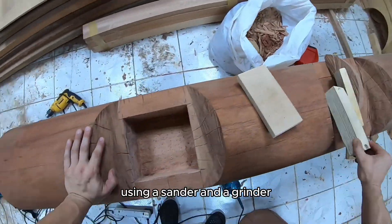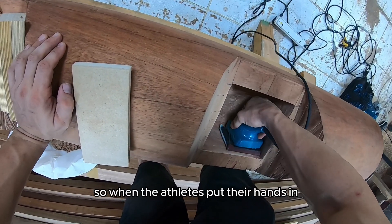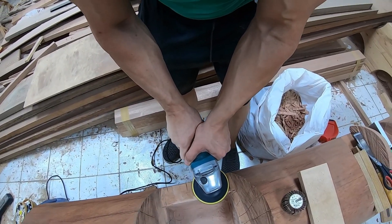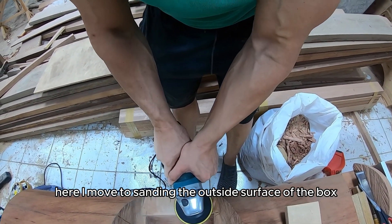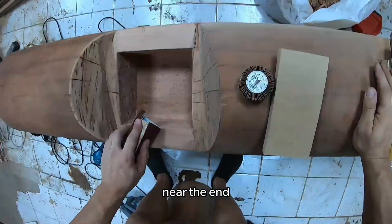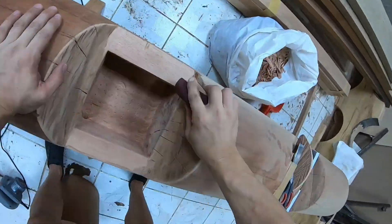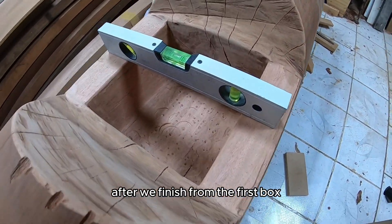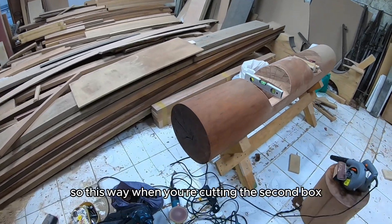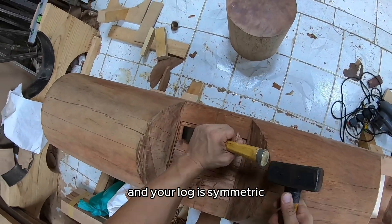Once you're satisfied with the box it's time to polish the inside. Using a sander and a grinder, make sure you sand all the internal surfaces so there's nothing sharp — when the athletes put their hands in they don't scratch their hands or fingers. Now sand the outside surface of the box, taking extra care to sand and round the face near the end, which is where the athlete's forearm rests when they're cleaning the log. After finishing the first box, realign and readjust the log horizontally and vertically so the second box will be in the same plane and your log is symmetrical.